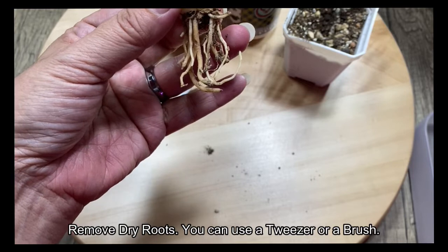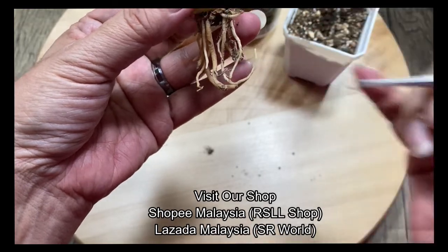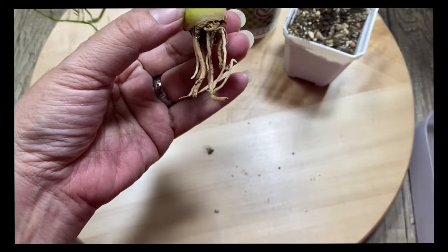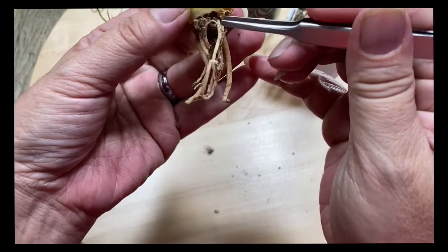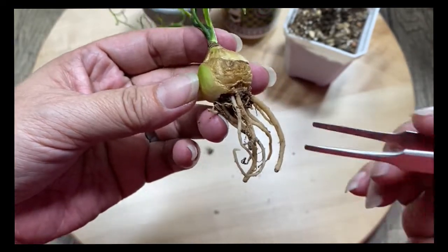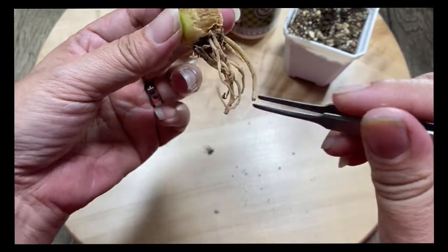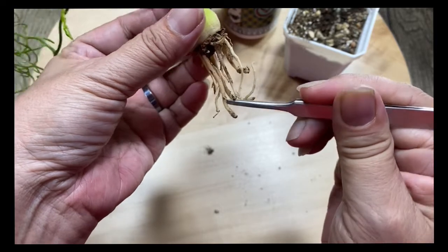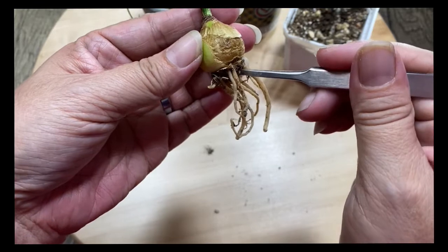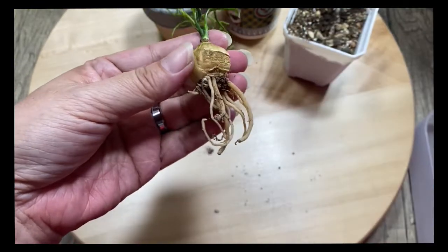I also have a shop in Shopee Malaysia called RSLL, and another shop in Lazada Malaysia called SR World. In those shops I have tools that I've used and found very effective, which I then sell. It's kind of like sharing from my experience what tools are good. Normally I just use a brush and brush the dry roots off. Peel off some of the dry skin too.